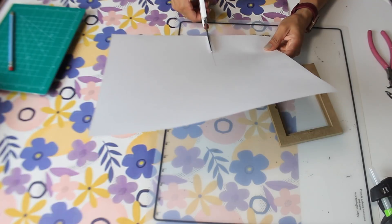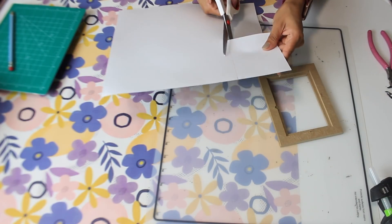All you have to do is take the glass part of the frame, put it on top of the scrapbook paper, mark it off with a pencil, then cut it and it's going to fit perfectly.